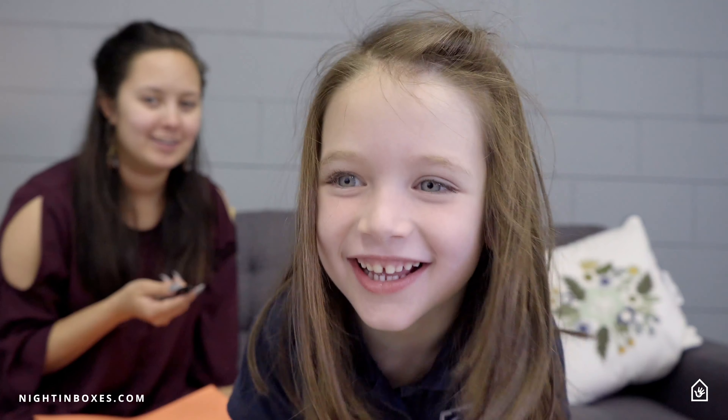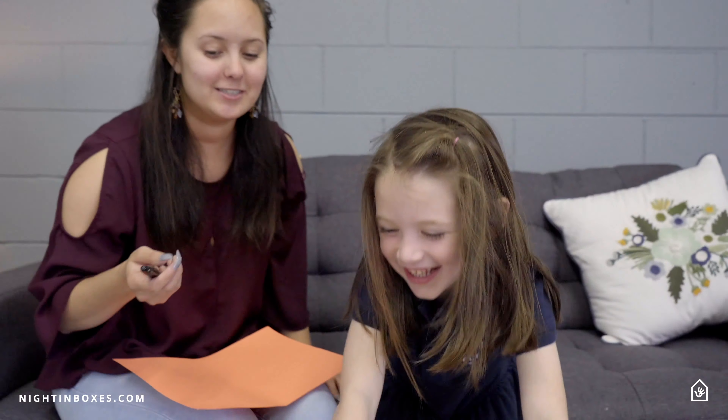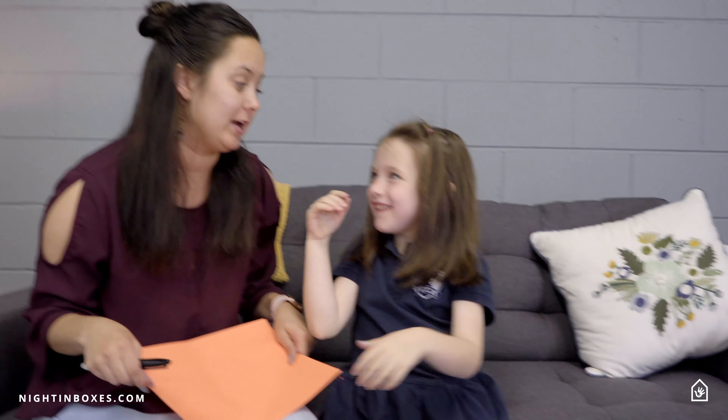Hi, I'm Juliana from Kids Night In. Tell them your name. Faye, and I love you. This is Faye, and we're going to make a rocket out of Faye's name.